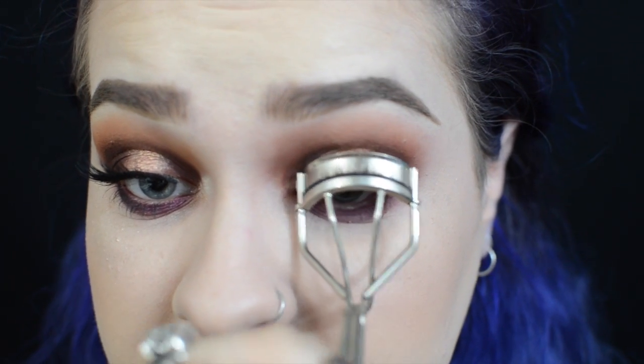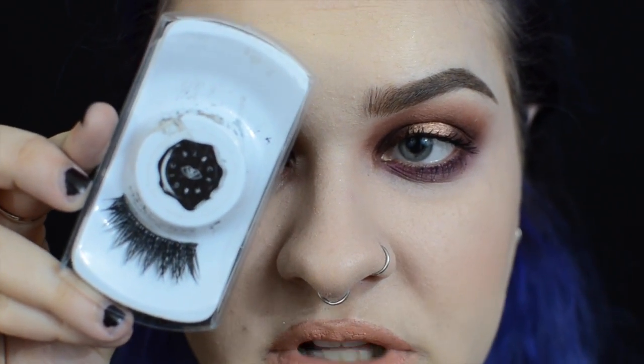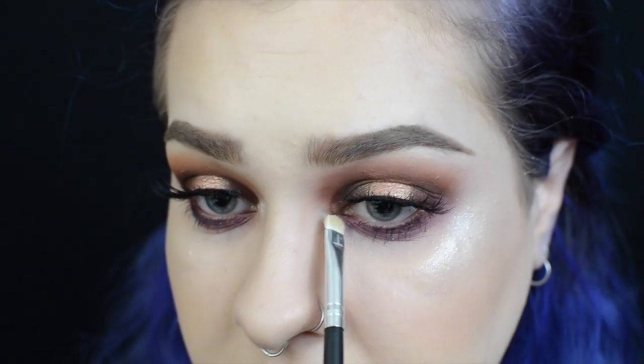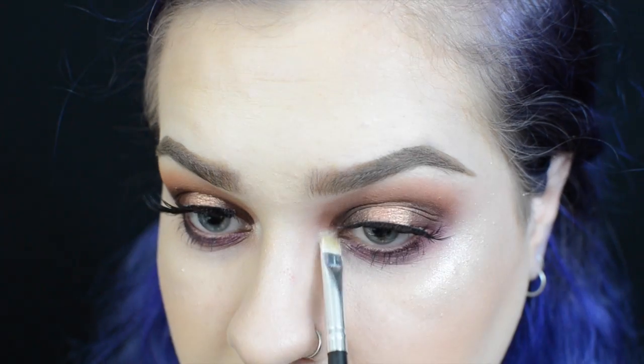Giving my lashes a nice quick curl, I'm going to apply my ELF lengthening and defining mascara to both the top and bottom lashes, and then we can do false lashes together. The lashes I'm using today are the Rouge and Rouge Noctura Lash — I love these specifically for a smoky halo eye because they taper and are quite thick at the base but then fan out to really accentuate the natural shape of the eye. Alright, lashes are on. The final touch is going to be my inner corner highlight — I'm picking up the color Beam from the palette and popping that into the inner corner of my eye.